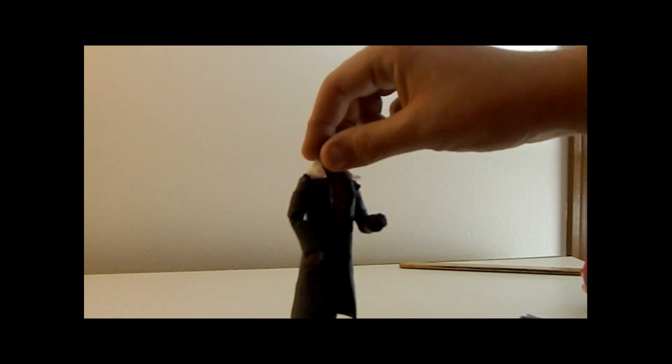We should also talk about the build-a-figure piece he comes with. This is the wing piece for Sam. We only have two more figures to go — Vision and Scarlet Witch.